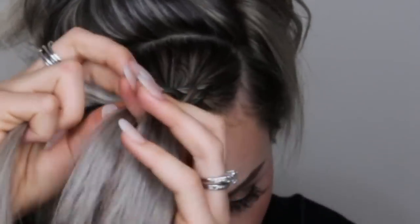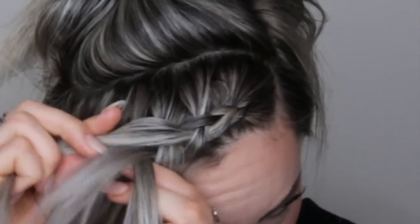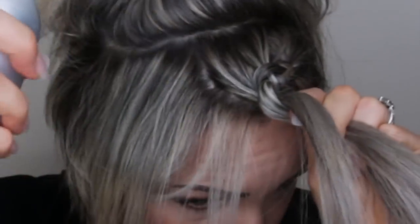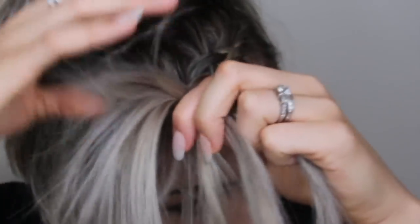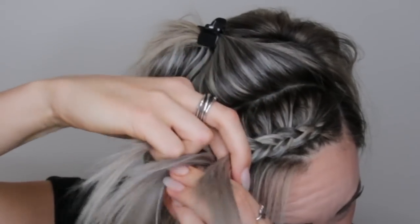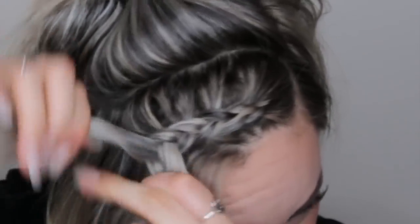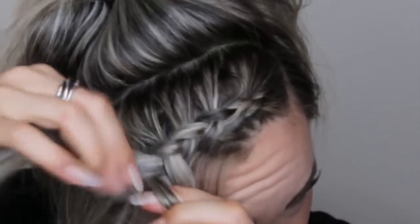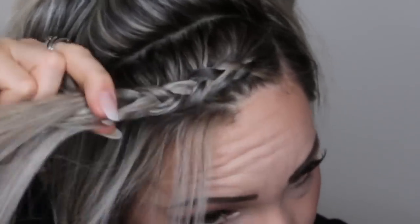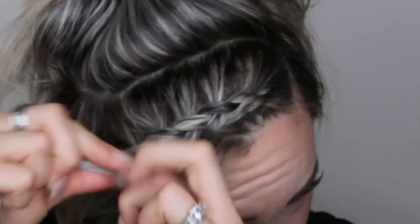If you guys have never done a Dutch braid before, they're super easy, really simple and really cute, and they are able to pancake out so much. I'm going to spray a little Kenra right in there for some texture so the braid will hold. If you guys have brown hair, you want to use a lot more texture cream than I did, because your hair is probably a lot smoother than mine. Mine is dyed so it does have a lot of grit to it naturally — well, not naturally, that's fake. Okay, this is the last side on the back and the last side on the front that I'm going to pull in.